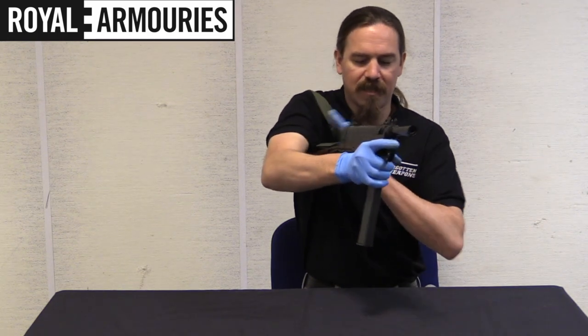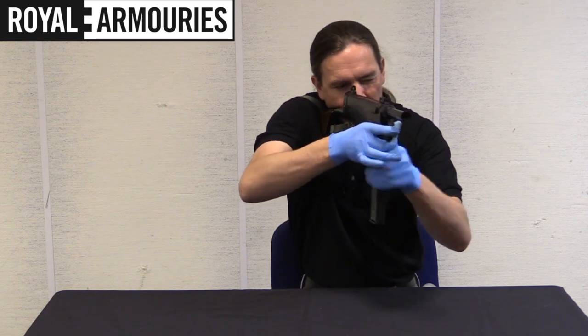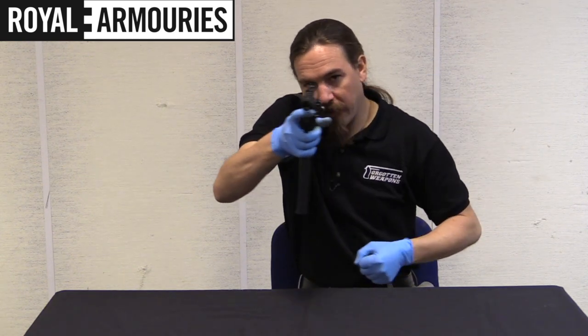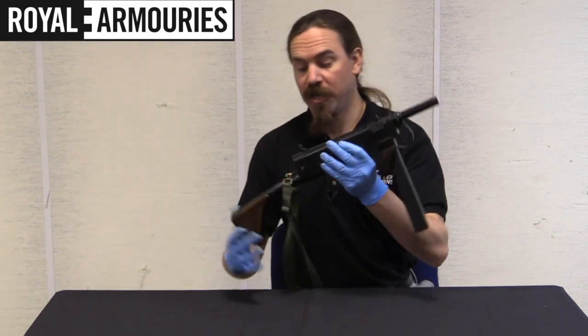It's probably not intended to use the sights on the sling, but it does have this shoulder stock, which is usable. You can wave a truncheon or something with your other hand — but that was the intended role for the Viper series of submachine guns.